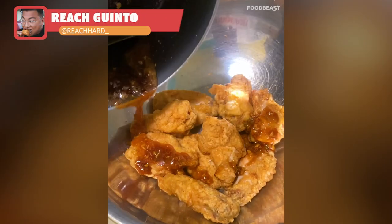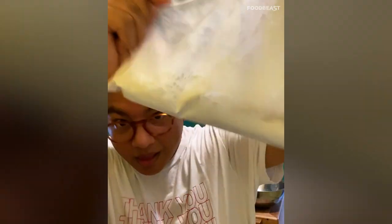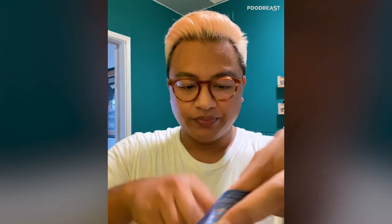I'm giving y'all some tempura wings with a honey wasabi glaze — let's go. Get some cornstarch and place it in a large resealable plastic bag. If you're not seasoning your batter, you're doing it all wrong. Start with garlic powder, then white pepper, then cayenne. Beat three large eggs, add chicken wings a few at a time, and coat evenly with the cornstarch.